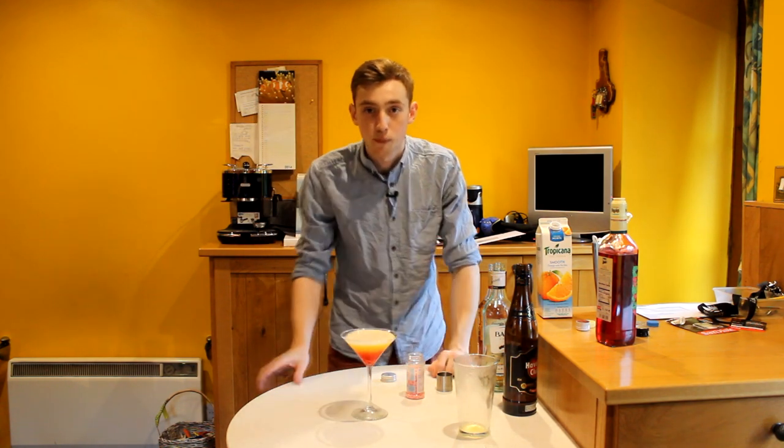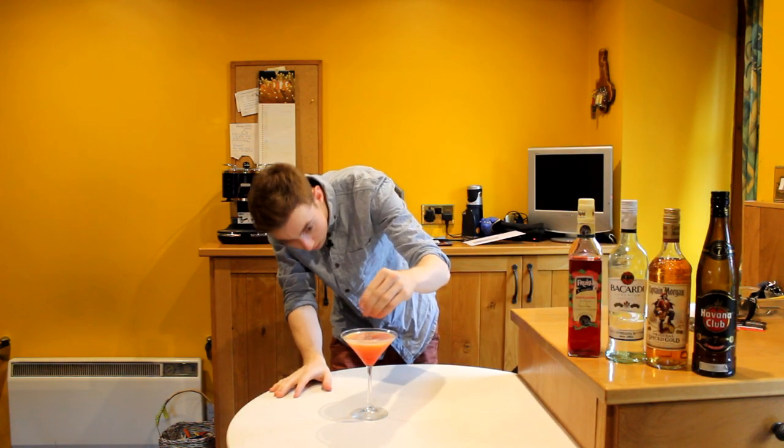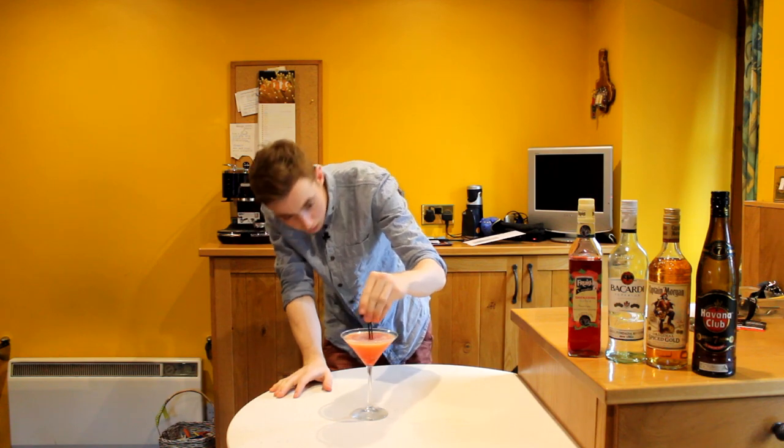And there we have it guys — the Captain Sparkles. So we're going to taste it first. We're going to mix in the grenadine with the rest of the mixture, just to bring that colour together and mix all the flavour in.